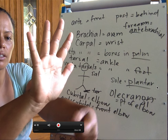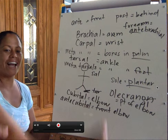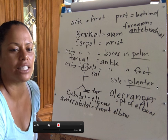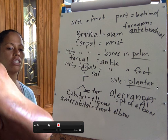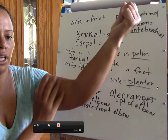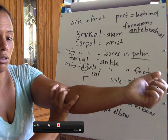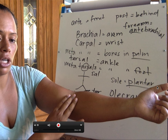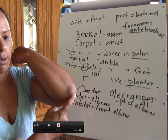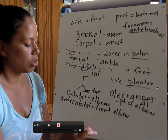In the palm of the hand — quick — metacarpal. What about the ankle? That's a tarsal. Bones in the sole of feet? Metatarsal. The arm? Brachial. Forearm? Antebrachial. Elbow in general? Cubital. Front of elbow? Antecubital. Point of elbow? Olecranon. Soles of feet? Plantar. So we can play around with these.